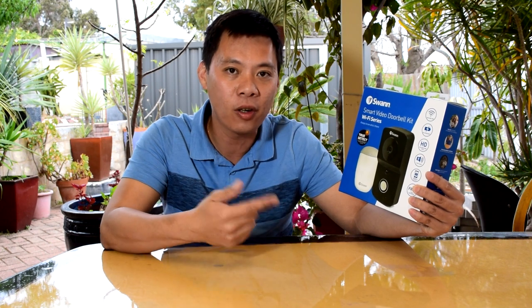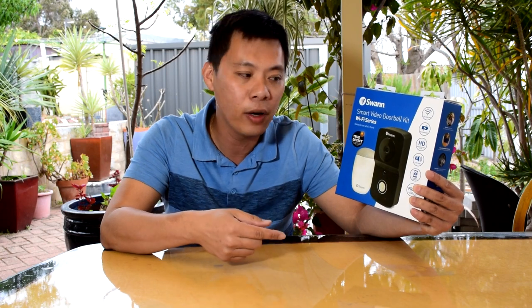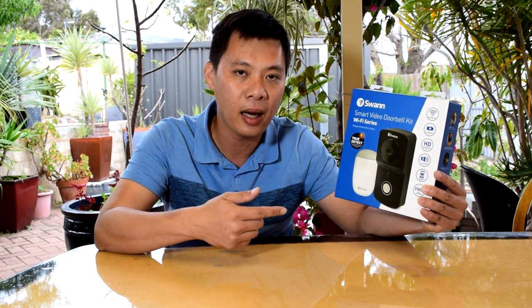It's a smart video doorbell that can record videos when you're not home. When someone comes close to the door, it has sensors that can start recording, or if someone presses the bell button, it will start recording videos and send you push notifications so you can immediately respond. That person may get scared off if they have some malicious attempt at breaking into your house. At least you get warned straight away if someone is coming close to the door.